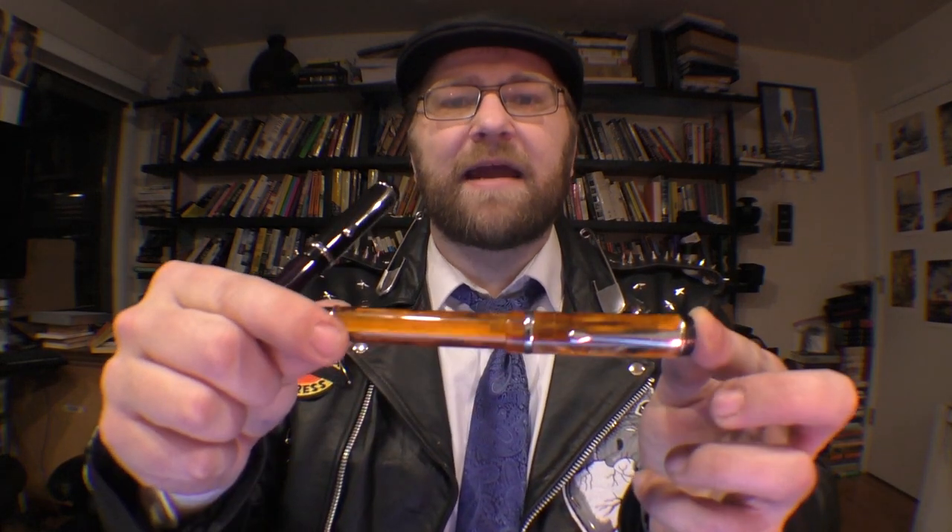Hey party people, Jay here with Carpe Pluma, going to be talking to you today about the Conklin Duragraph. I've got a couple models here — the Amber and the Purple Knights — and we're going to be spending a little time with both of them. Let's get started. Here are five things you may not know about the Conklin Duragraph.